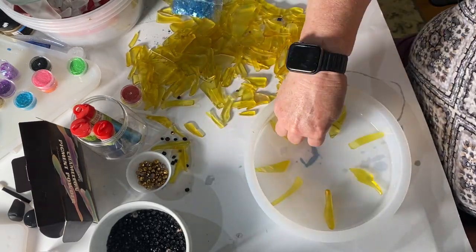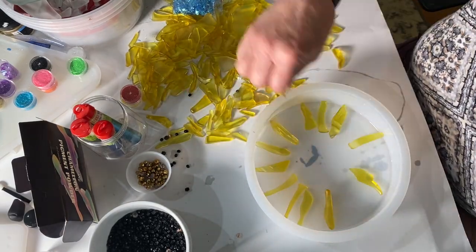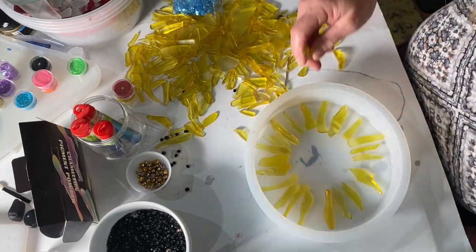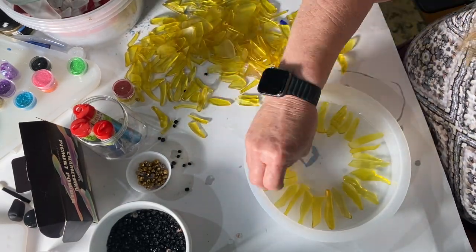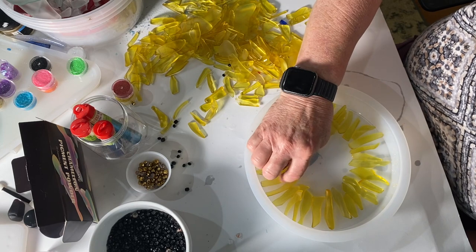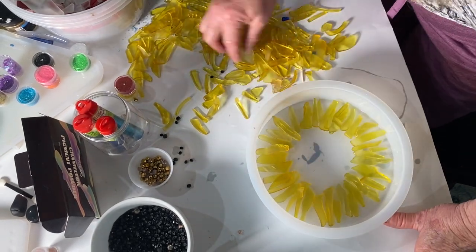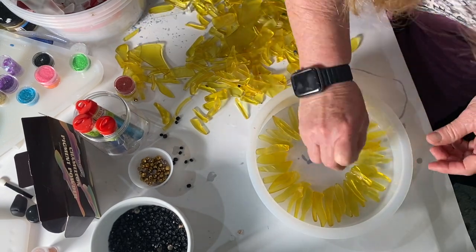After I've separated all the beads, I start assembling my flower on top of the resin layer that I had previously poured, and now it's set up. The reason I didn't want to put the glass directly onto the mold is because I want to make this kind of thick so that we can put some eye hooks at the top and actually hang this in a window.